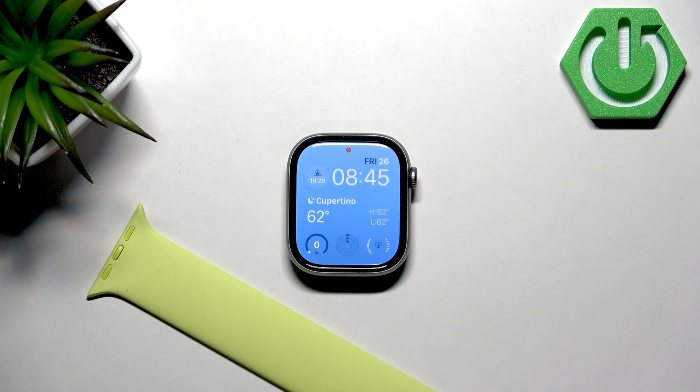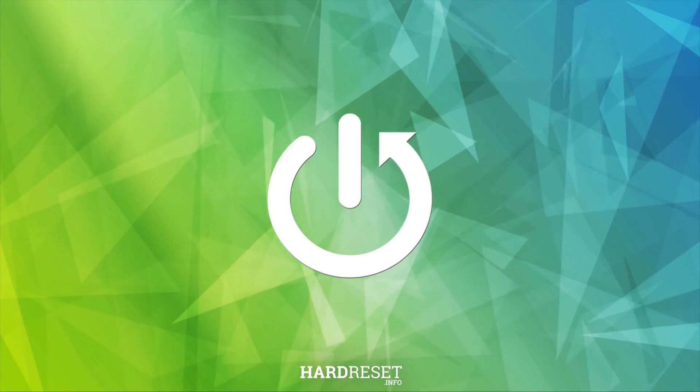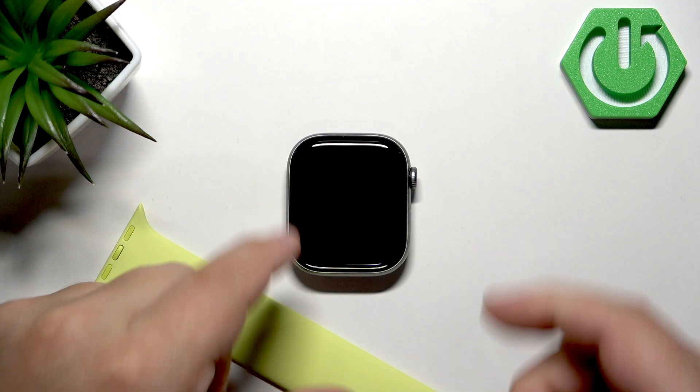Welcome. In front of me I have Apple Watch Series 11, and I'm going to show you how to track the amount of steps taken on this watch. First, we need to wake up the screen, and you can do it by tapping on it or by pressing the crown button.